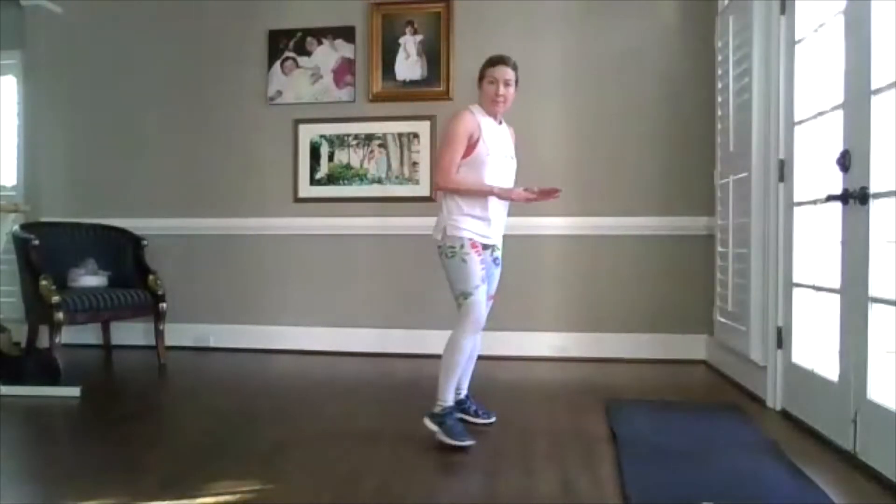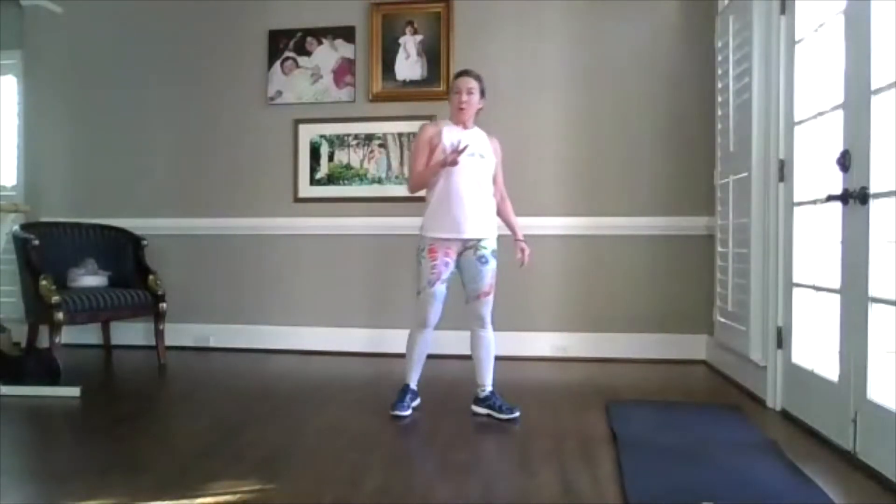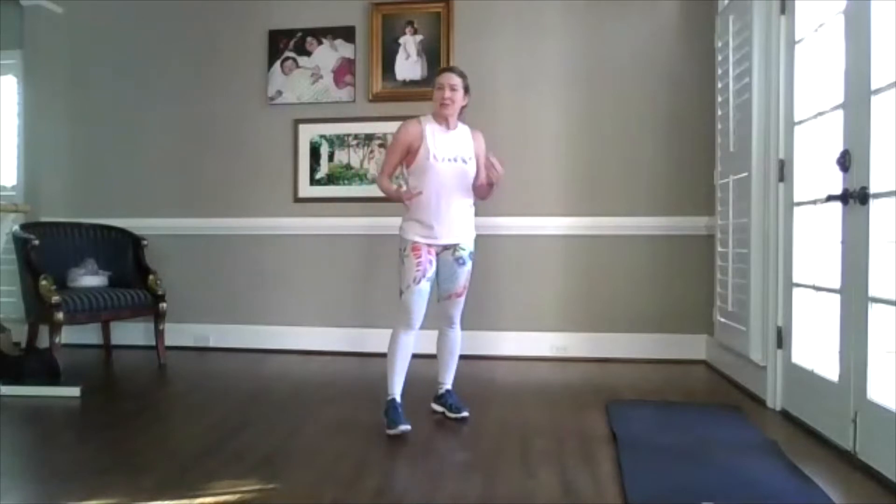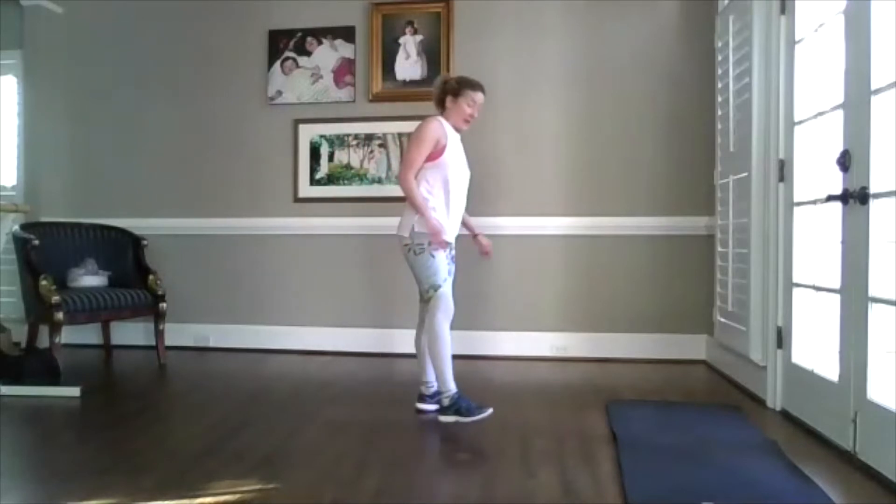Your next moves are on the mat. It's four moves, multiple options. If anything, just hold an elbow plank. Really listen to your body — just work up to it. Join me. Let's go to the mat now.